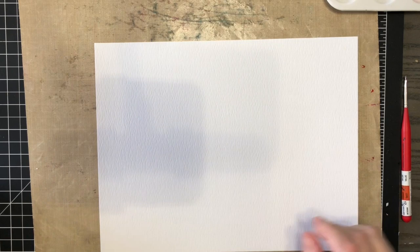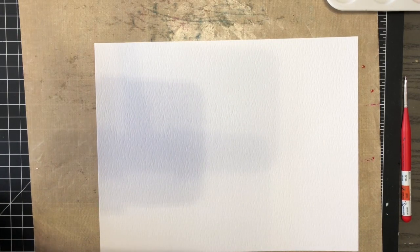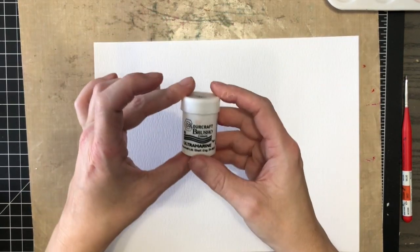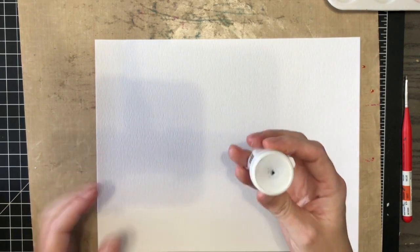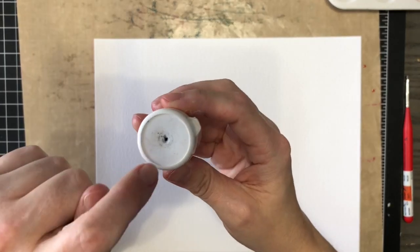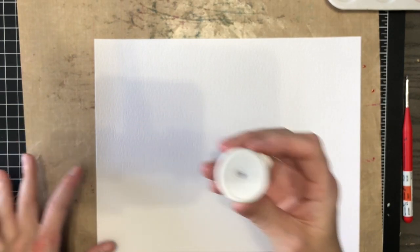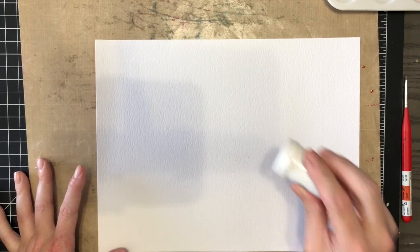Now I want to show you Brush-O quickly and how I use it. I'm going to take the ultramarine color, which I use for a lot of my Christmas cards. It has a hole punched in it with a push pin, so same thing — lightly tap it to get the color out.